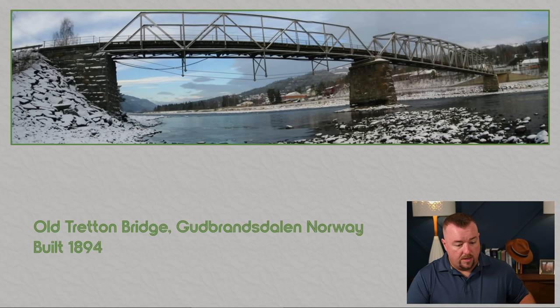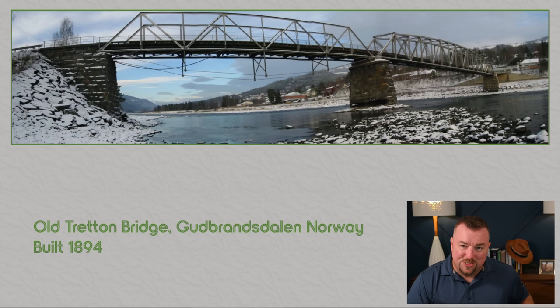Interestingly, this bridge replaced the old bridge that was there previously — that bridge was actually a 100-year-plus bridge. It was built in 1894, and instead of being built out of glue laminated wood and steel, it was just built out of good old steel. It had several structural modifications over the years, but it lasted well over 100 years.